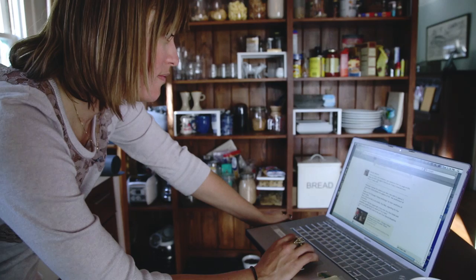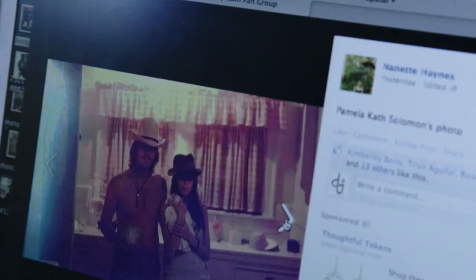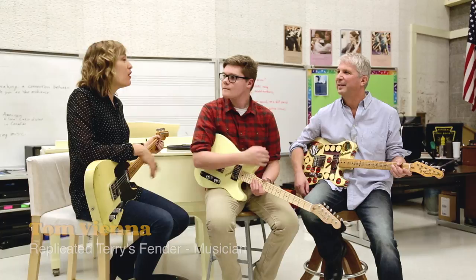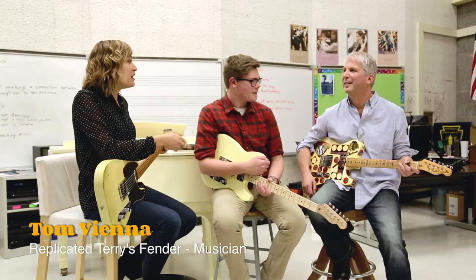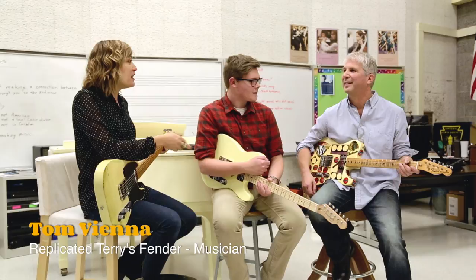I'm going to introduce you to Tom Vienna. I came across Tom because when I first had the idea to do the documentary, I was just researching, and his website always came up over and over. I was like, god, people are obsessed with this guitar. There were forums and chats asking where this guitar is, with seriously intricate details on how to replicate it. So in my journey we're trying to figure out where this guitar is — it's kind of taken on a character of its own because we haven't found it yet.